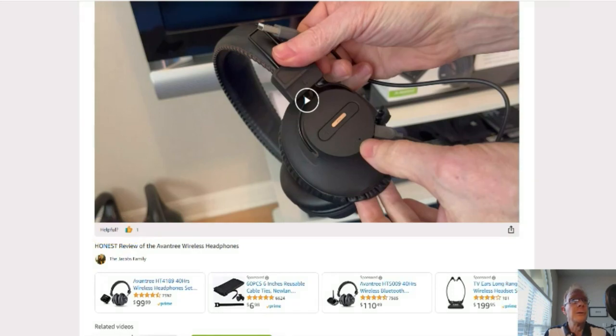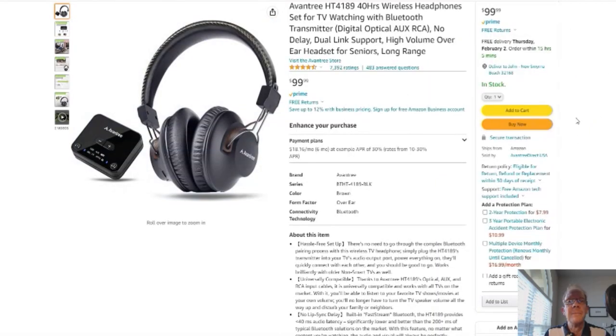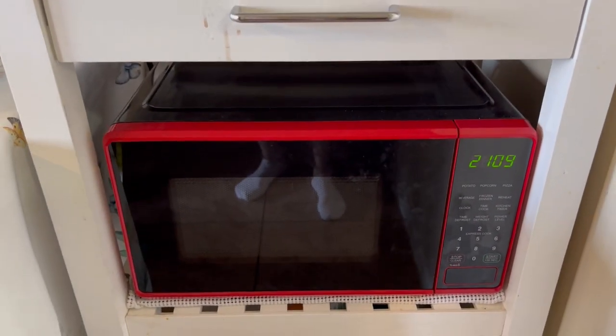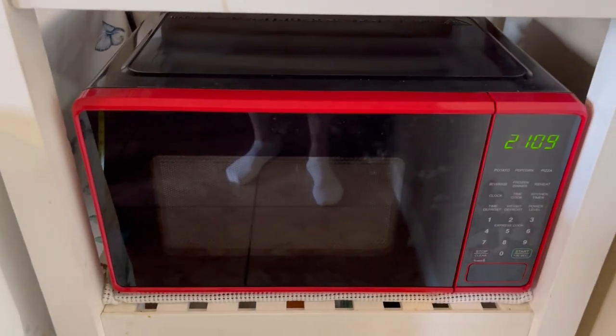You click here and it'll take you to this page right here. Here's your Amazon page — reviews, details — well, it's Amazon, you know. Without further ado, on to the product review. Jacob's Family here again today, and what we have is the Mainstays Microwave Oven.